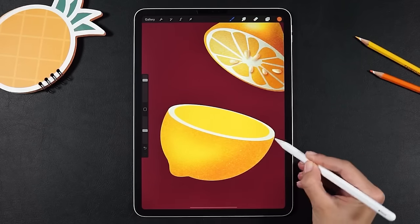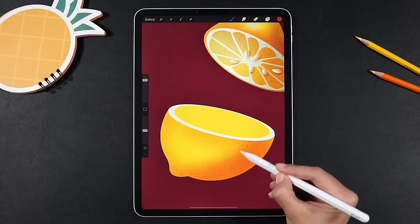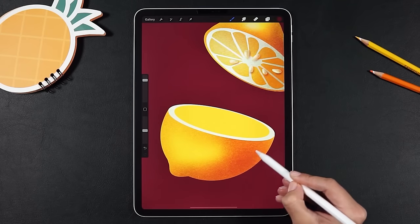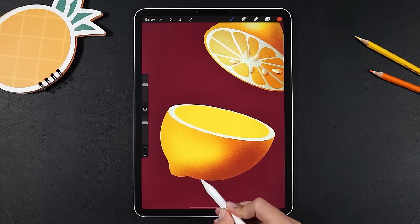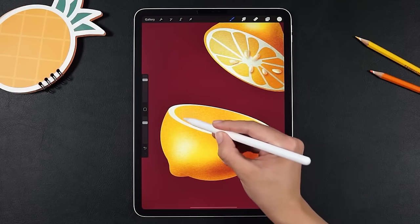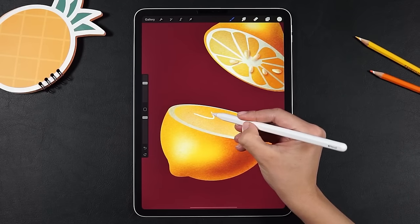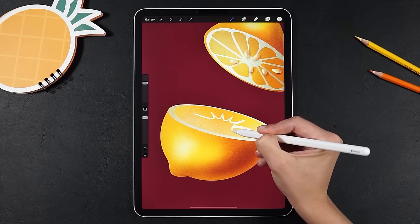Now we have to repeat the process for the other half of the lemon. This one looks bigger on the screen and also is closer to us, so I'm paying more attention to the shading and using multiple shades. Let's add some reflective light and a touch of white to add more volume. Some more shading on the inside and then we'll just draw the middle part where the slices connect and fill and shade everything.